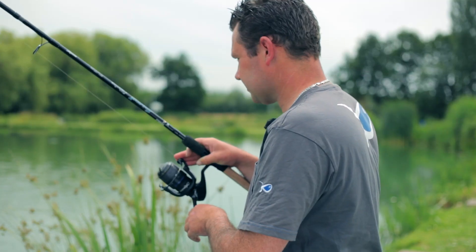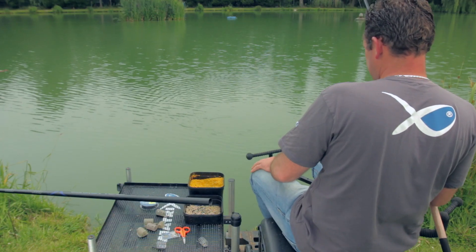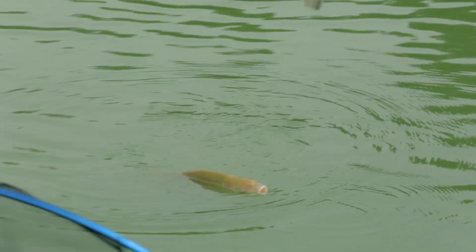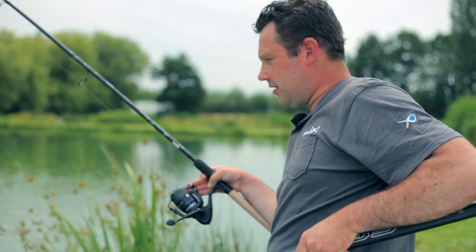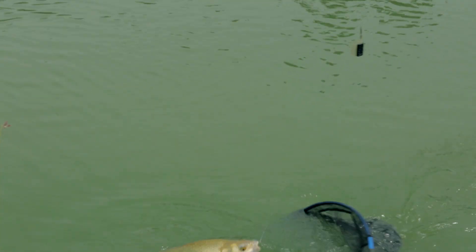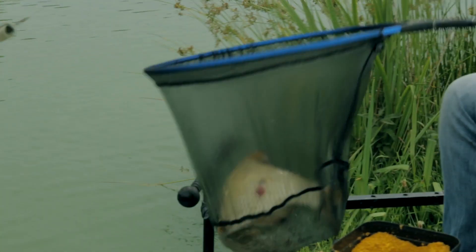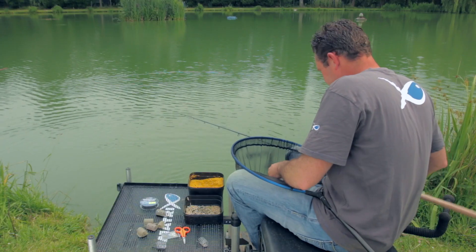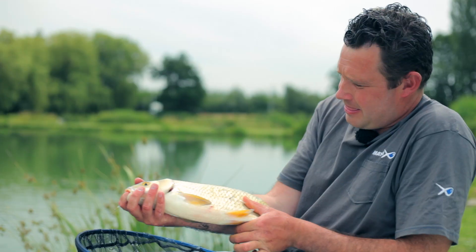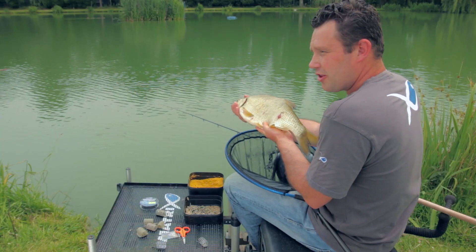Mooie vis. Hele grote voren. Wauw! Dat is een gave vis. Het is een hybride. Nog groter als ik al dacht. Schitterende vis. Gevangen dankzij het korfje met de vleugels.